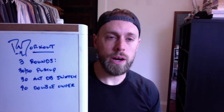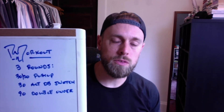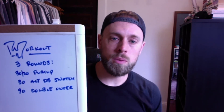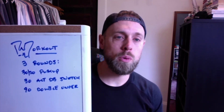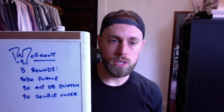If you only have a band, you can still do snatches by putting the band under your feet as if you were going to do an upright row or a strict press, then coming up into a punch overhead. It's a little tricky to get the dynamics down at first but after a couple minutes of practice it's pretty simple. Then 90 double unders, 180 singles, or however you're modifying — with jumping jacks, toe taps, lateral hops over a bar, or something along those lines.